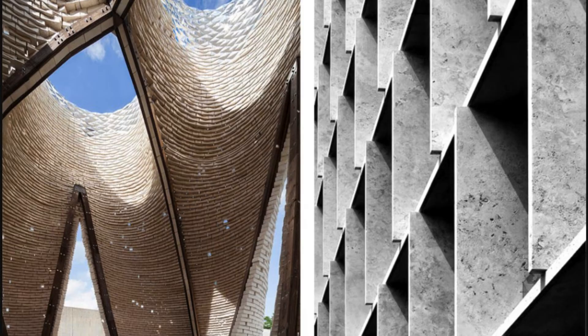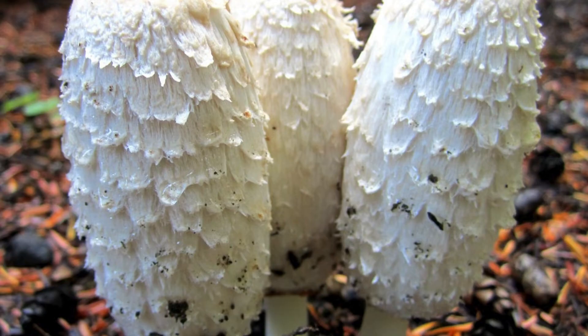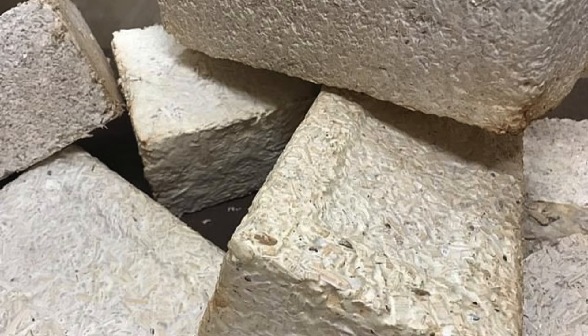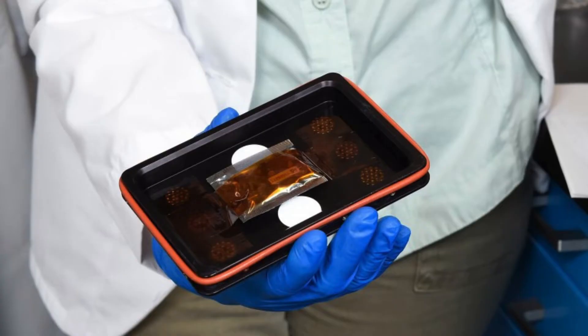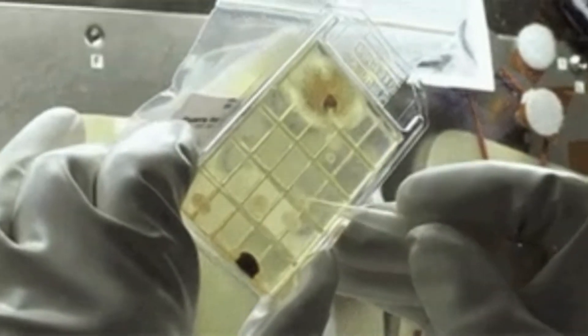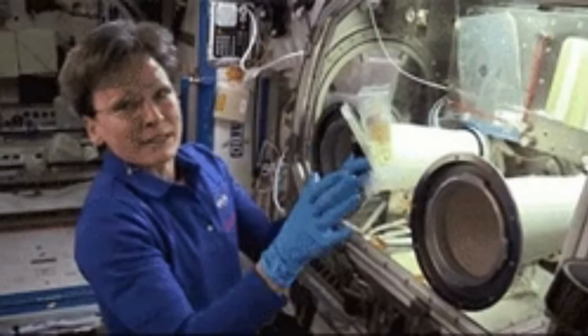To make these metal fungi hybrids, scientists tested three different species: blue oyster, reishi, and shaggy mane. These fungi were chosen based on their potential growth rate, strength, and non-toxicity to humans. In these experiments, scientists grew the fungi on petri dishes, then added small amounts of sawdust, zinc sulfide, and pieces of aluminum foil to them.